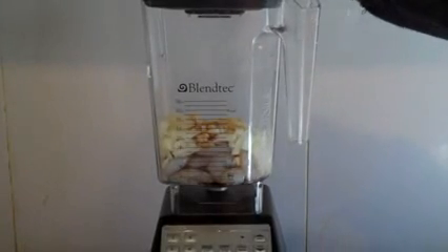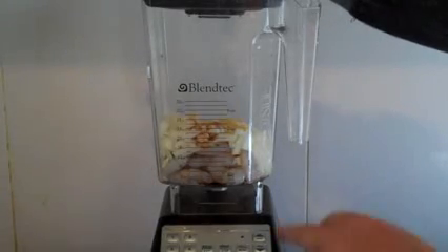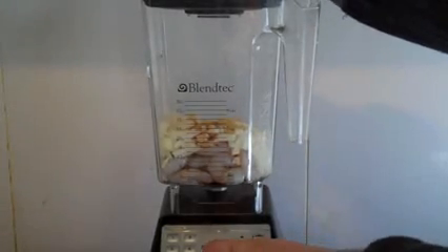Now we want to process this until it's smooth. Put your lid on, and with this particular blender — if you don't have a food processor and you've got an awesome thing like this Blendec — just pulse.